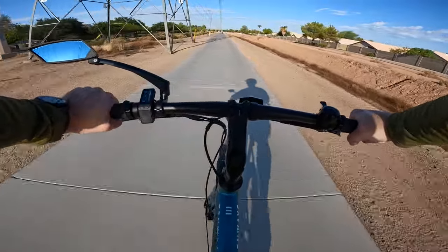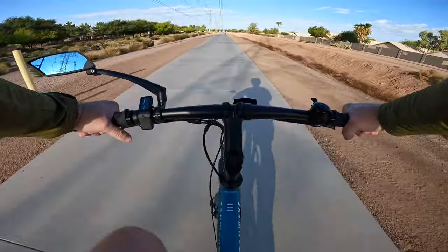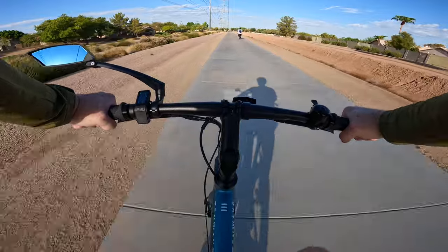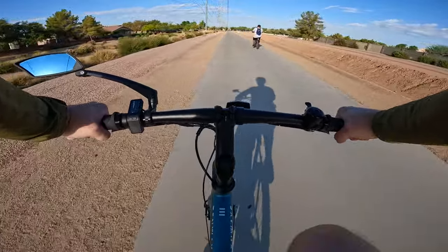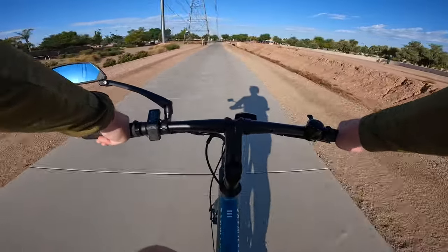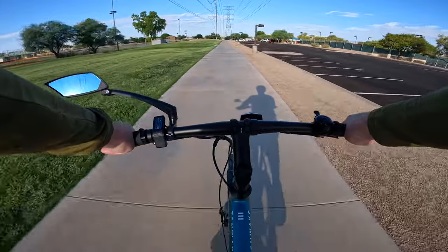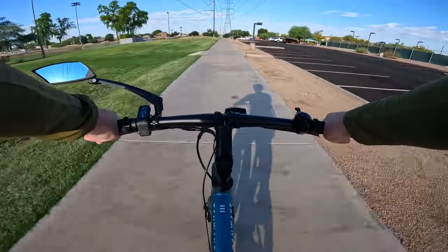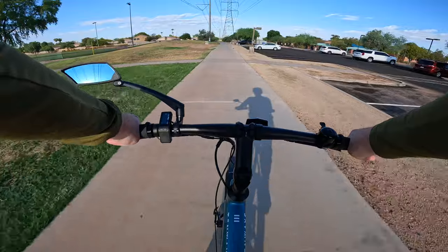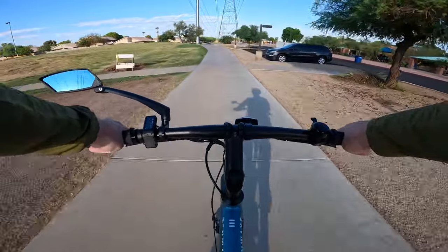We officially crossed the 10-mile mark. We've been riding for about 44 minutes, and we're cruising around at about 18 miles an hour according to GPS, or approximately 17 miles an hour on the bike's trip computer. The battery gauge says we've got about 81% remaining and we've still got all our bars. The torque sensor on this bike is very smooth — you don't get a jolt of power like you sometimes get with cadence sensor bikes or bikes with cheaper torque sensors.